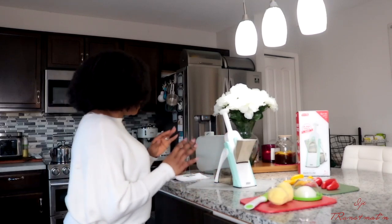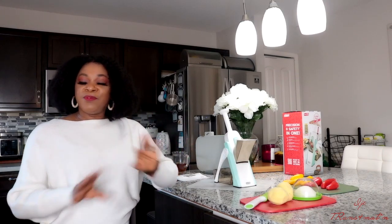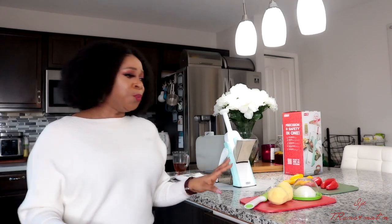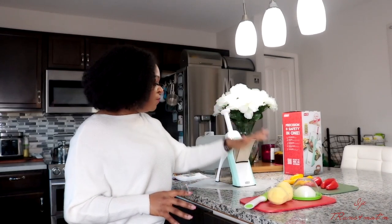So I'm going to show you guys how to use this mandolin — and it's very easy, guys. It has up to 30 different cuts. That means you can cut whatever in whatever size or shape that you want. I have a couple of vegetables here that I'm going to show you guys how to use it and how easy you can use it in the kitchen to slice anything. You can get it from Amazon — I'm going to leave a link down below so that if you're interested, you can definitely get it.